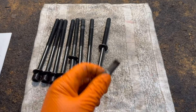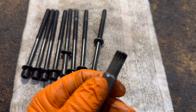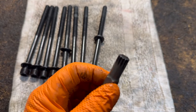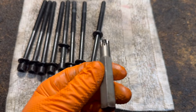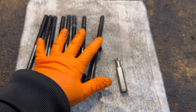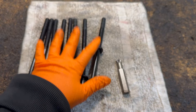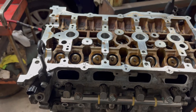To install them you're going to need a 12 millimeter spline drive — they call it a triple square. And you do not oil the head bolts; the manufacturer doesn't want you to oil them.